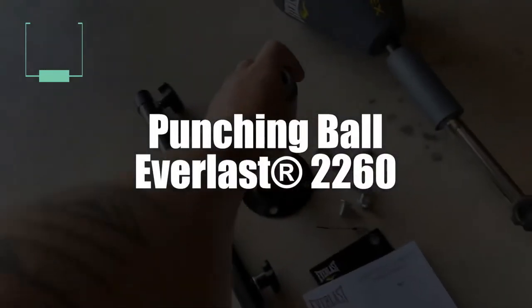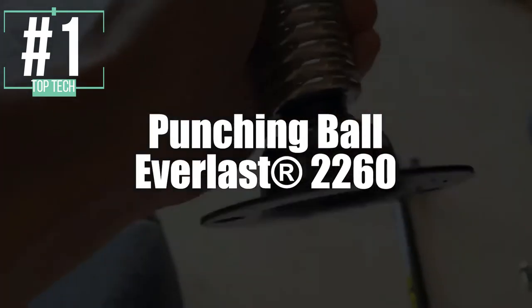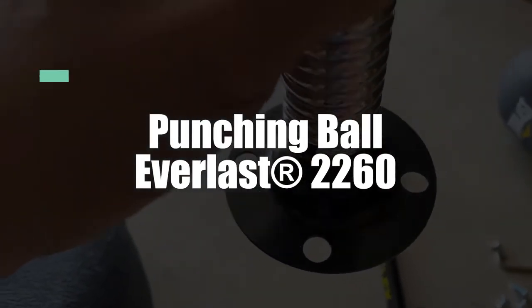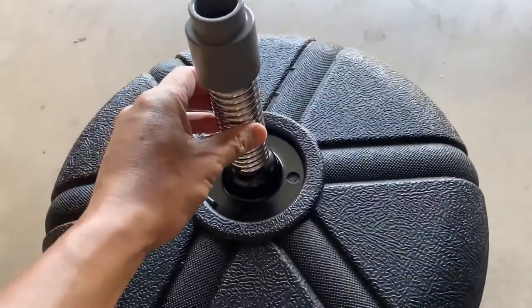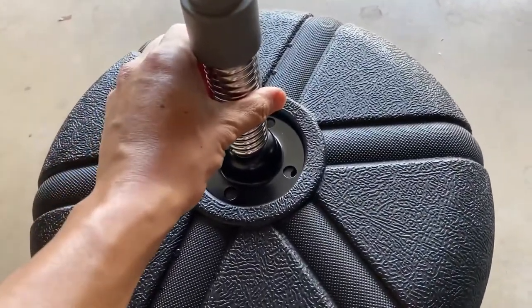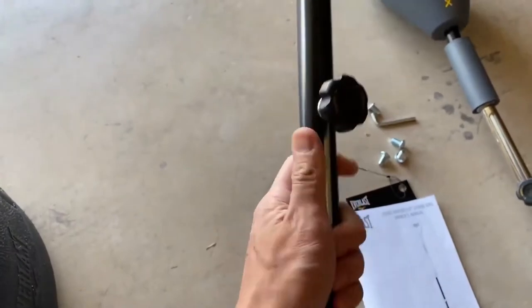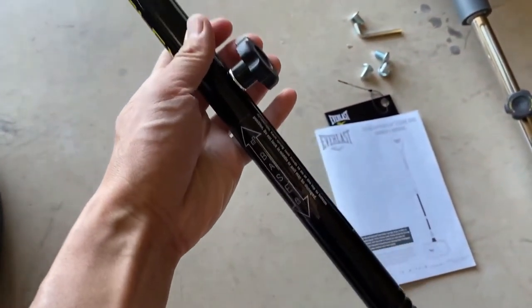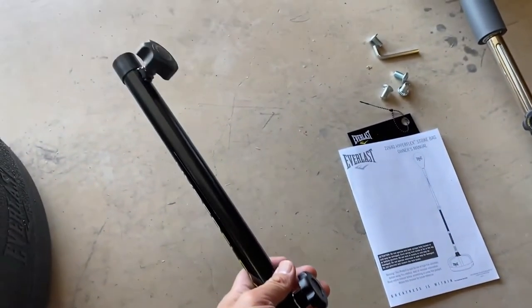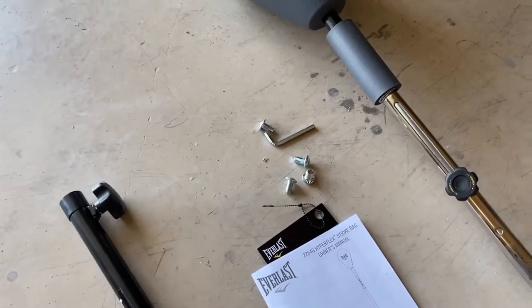And now the heavyweight champion of the world, at least in this list. In first place, we have selected the Everlast 2260 Freestanding Punch Bag. With the most impressive features we've seen yet, the Everlast 2260 Freestanding Punch Bag is by far the best punching bag in this review. For starters, it has a rebound which is able to adjust perfectly to the intensity of the punch, so you'll be able to deliver your various strikes and dodges accurately and efficiently with the corresponding appropriate feedback.